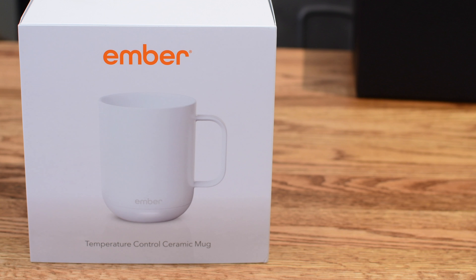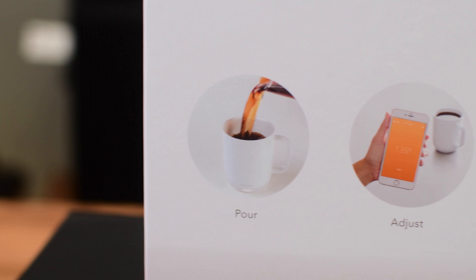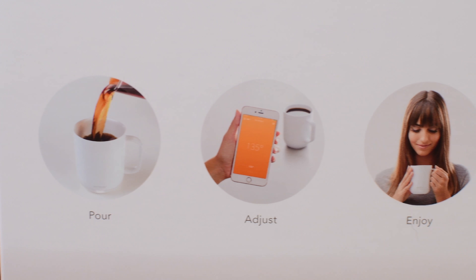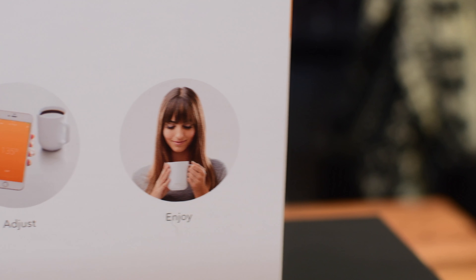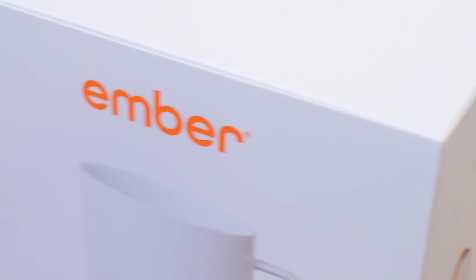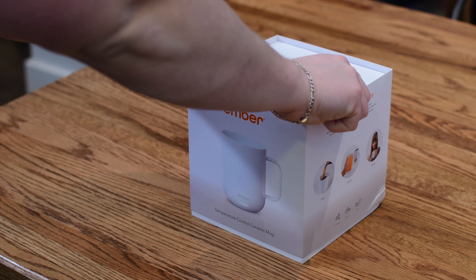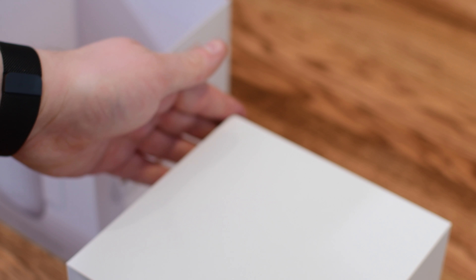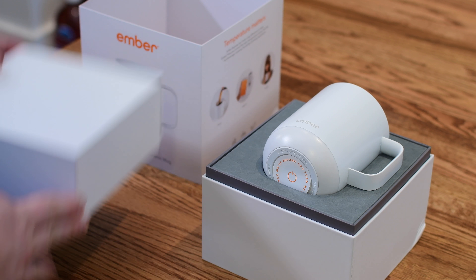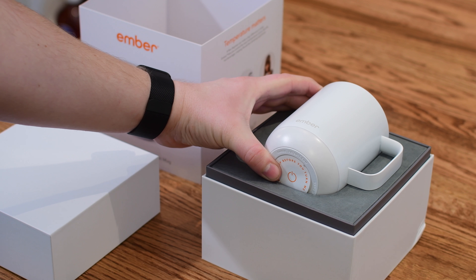That's where Ember comes in. This is a temperature controlled ceramic mug. Basically you just make your drink, whatever it may be, adjust the temperature using the Bluetooth connected app, and then enjoy your drink pretty much all day without the temperature ever dropping. Ember also comes in a travel mug, but in this case we are going to be taking a look at their ceramic mug, which is pretty normal looking. It looks like anything else you'd pull out of your cupboard, except of course it has its own special charging coaster and it can heat up your drink all day long.